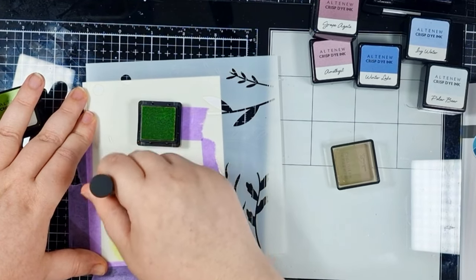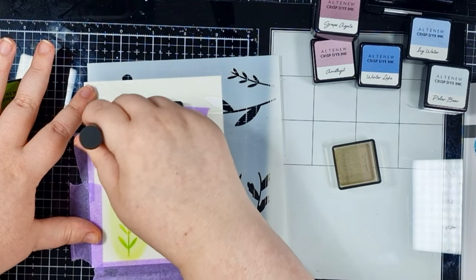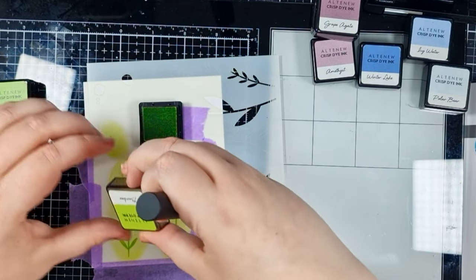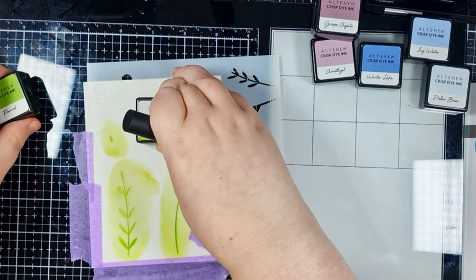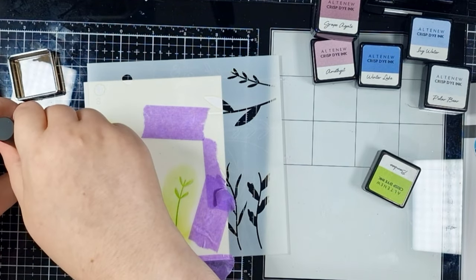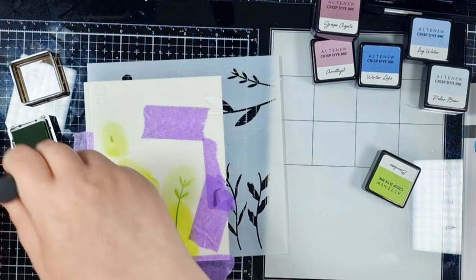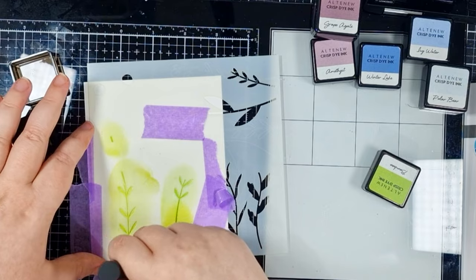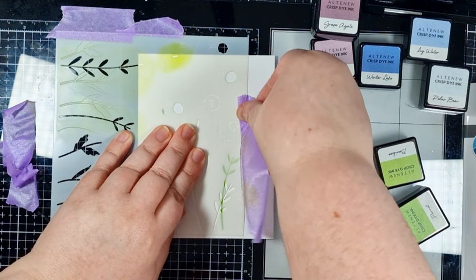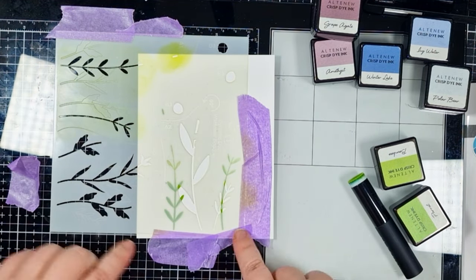I'm using one of the mini blending brushes, which are my go-to for small and detailed areas because they are just so easy for me to hold. I've chosen some of the Crisp Dye inks for today's project, and I'm starting with Bamboo over both. I like to focus the colour to the bottom of the stem and then blend up and out to the top. I like to take it one step further by adding a darker shade to the bottom to deepen it even more — in this case, I'm adding some Parrot.